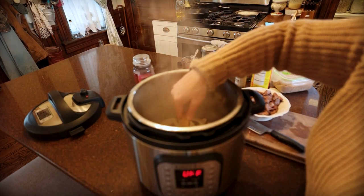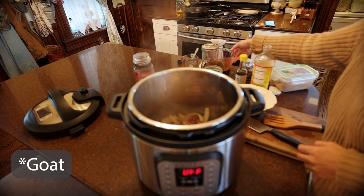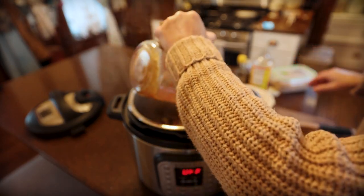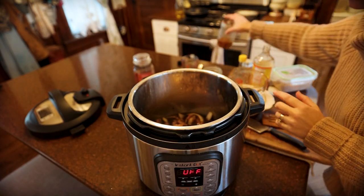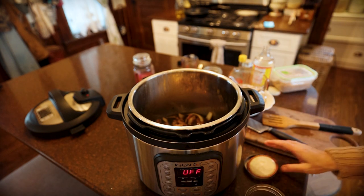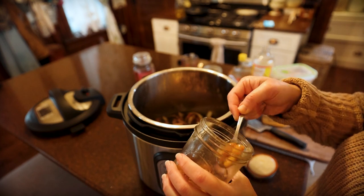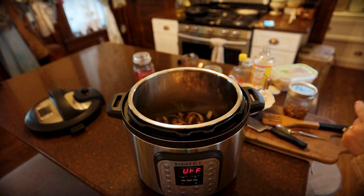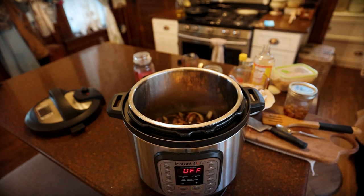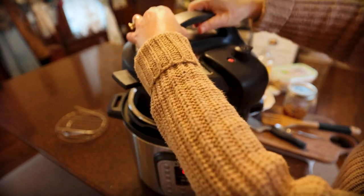These onions have sweated really well, they're looking really nice. So we're going to add our beef back and then we'll add all of our sauce. Now, I get questioned a lot on using sugar in recipes — you don't have to use it, you could totally use honey instead. I'm going to add four or five cloves of our fermented honey garlic. Now we're going to pressure cook this — high pressure, 12 minutes.